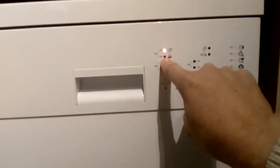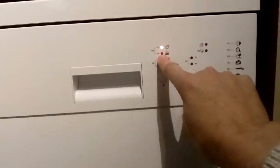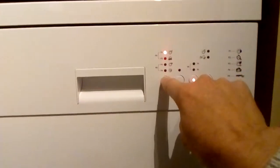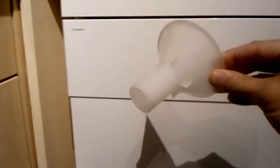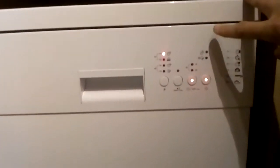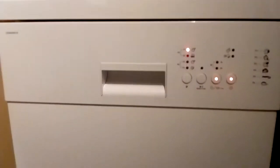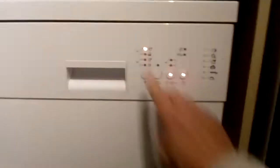After about 15 minutes it drops to program two, which means it's washing the dishes with the tablet — that flap opens at program two. At program three it dries the dishes. When it reaches program four the light comes on and it's done — turn it off, open the door to let the steam out. This model from Currys uses 11 litres of water, so every time you use it, it will use 11 litres — you can hear it filling up now.